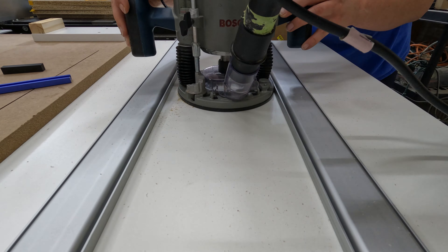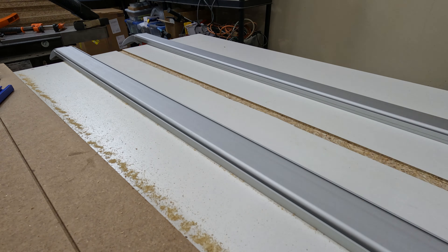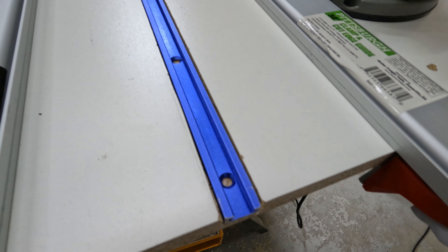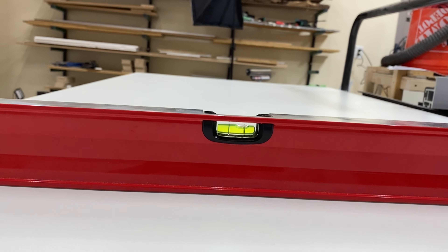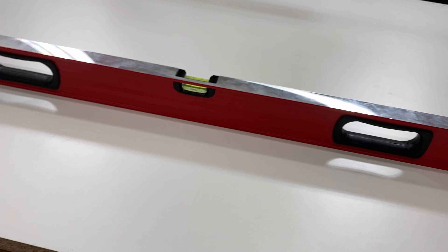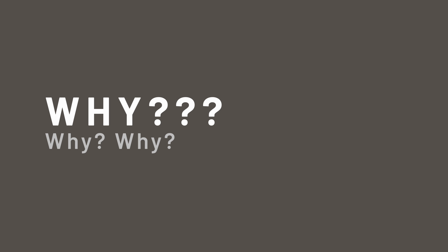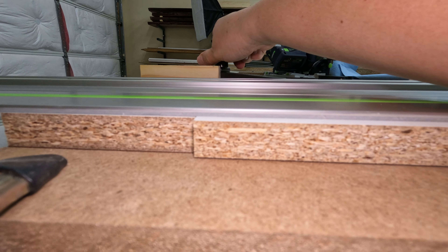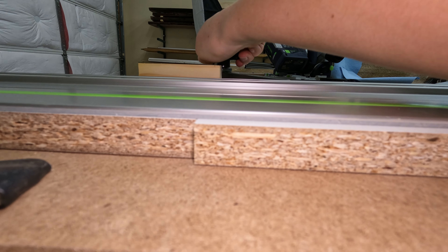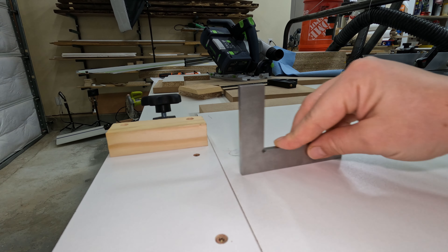Then I decided that I need some hold-down clamps for my no-MFT jig. And here comes another mistake — and another one. Turns out the torsion box isn't flat, something went wrong. Interesting that it's flat along the length of the torsion box, but not the width. I'm trying to show that when I clamp everything down, my panel lifts a little bit, which I think is making the cut uneven. The track is also a little bit above, which resulted in more chipping.